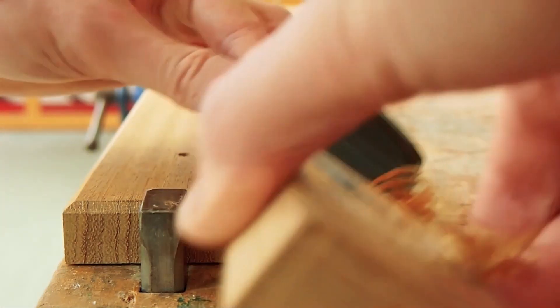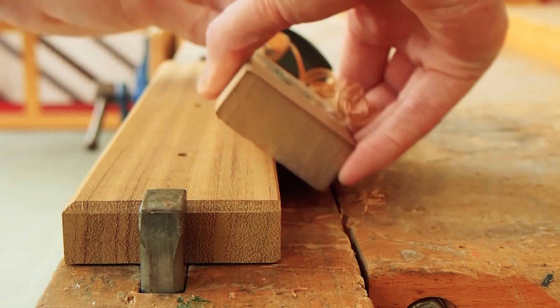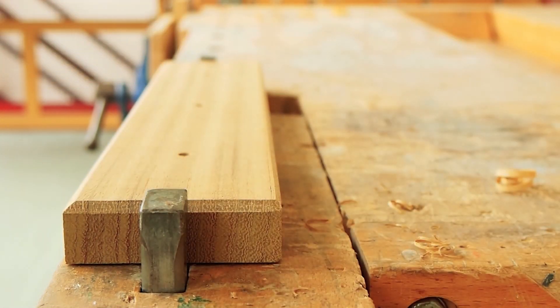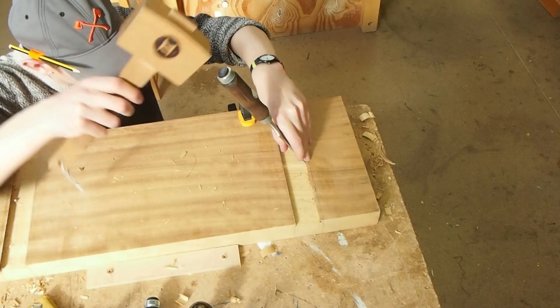By doing that and by using the hand tools, I feel like I'm getting a better understanding of the processes I'm using, so when I come to do something like my final major project, I'll be in a much better position having practiced and played.